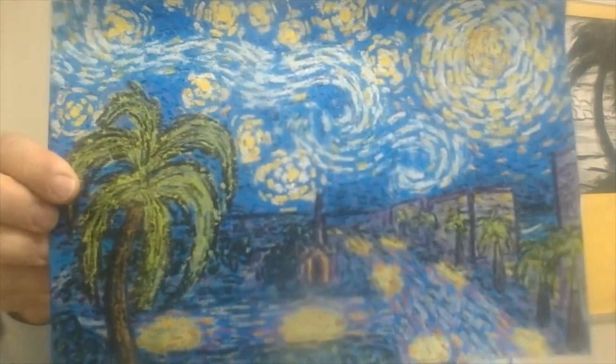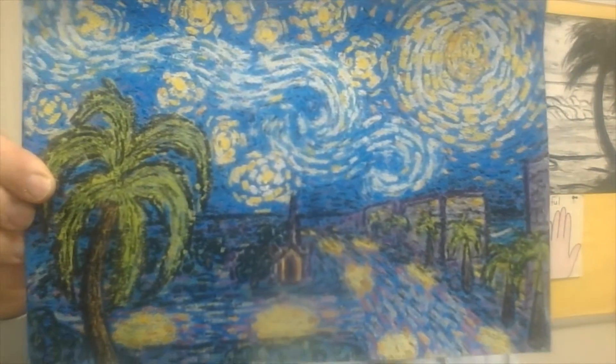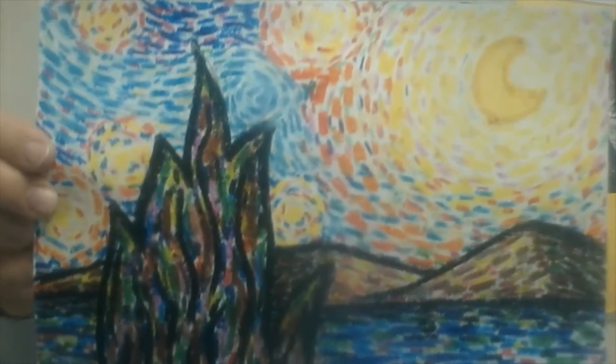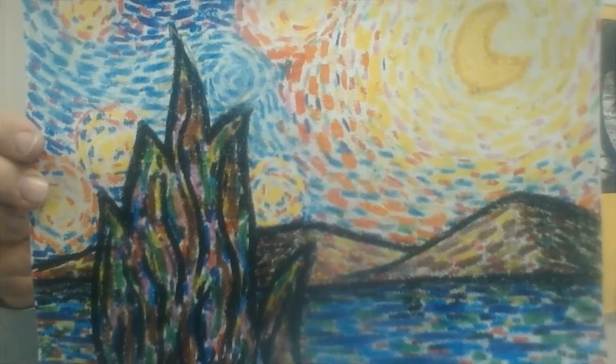We've been taking a close look at his most famous painting, the Starry Night, and we were trying to reproduce our own little version of the Starry Night using crayons and watercolor as a crayon resist. So that's what we're working on, and we've probably gotten about this far at this point.